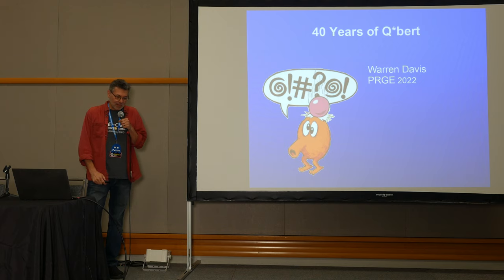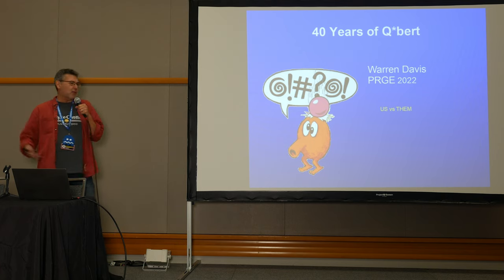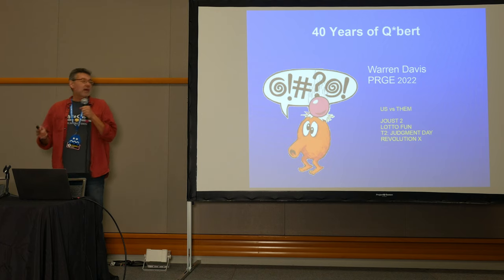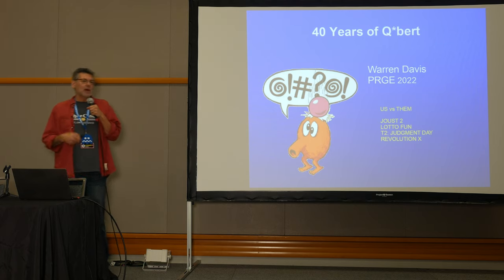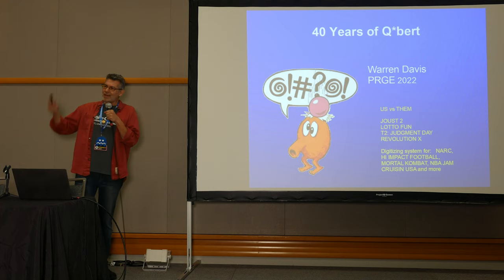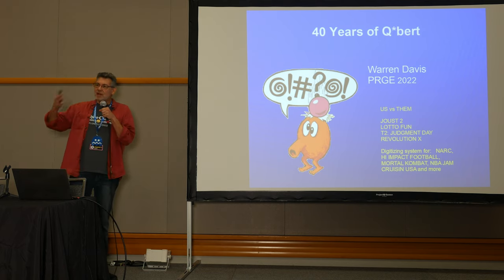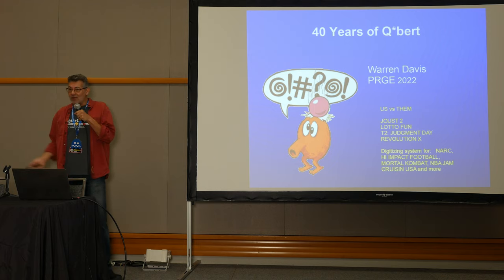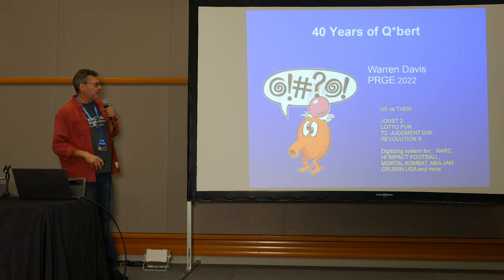Most people know me from Qbert, but I've done other things in my career. I did a laser disc game called Us Versus Them that came out right after Qbert. I also moved to Williams Electronics where I was a programmer on Joust 2. I did a redemption game called Lotto Fun, and I was on the design teams for Terminator 2: Judgment Day and Revolution X. I also developed the digitizing system used for all Williams games with digitized graphics. I've written a memoir covering all of my stories across 14 years making arcade games.